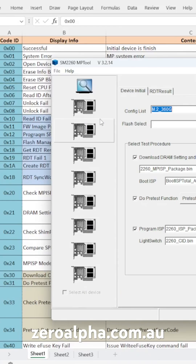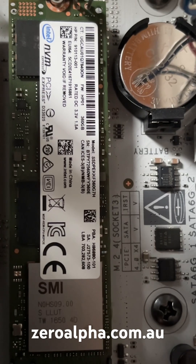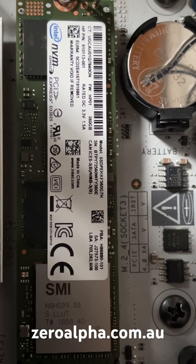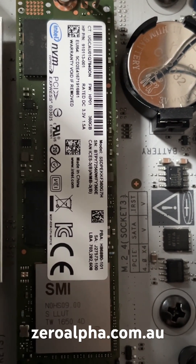SM2260AA is the controller model. Research into solving Intel firmware problems is ongoing and complex, but we do have access to some of the manufacturer's resources. If you need data recovery from an Intel SSD that stopped working, you can mail in from anywhere in the country at zeroalpha.com.au.